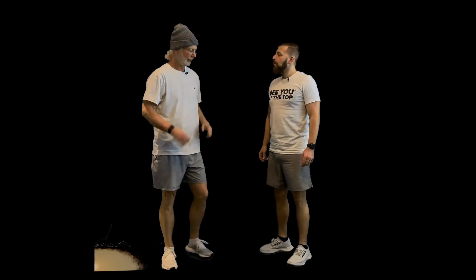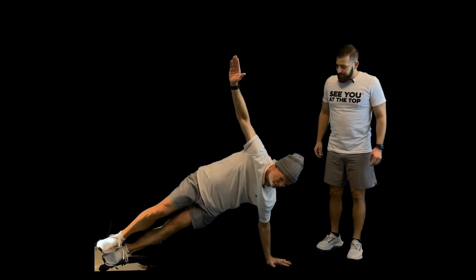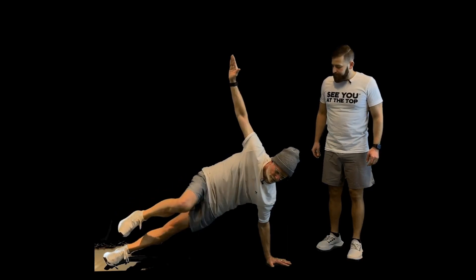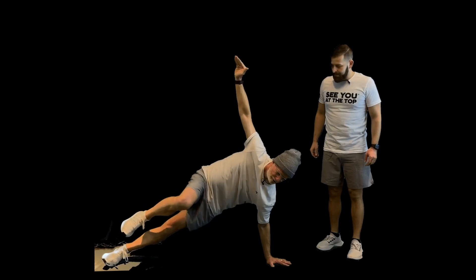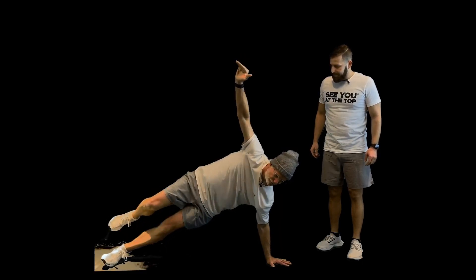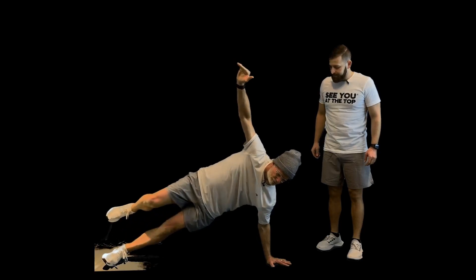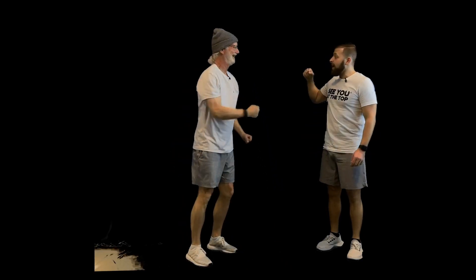We're going to do horizontal runners — it's a plank with some leg motion. It's going to really challenge our stabilizers. When we're skiing, we want to have good stabilizers on our sides. We're going to get in a nice plank position, get balanced, and then move this leg back and forth — like we're running while we're in a plank position. If standing up on your hand is too hard, you can do this on your elbow too.